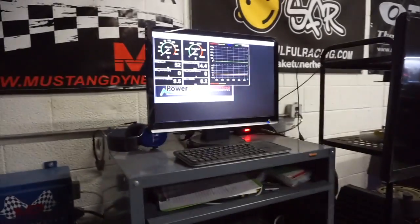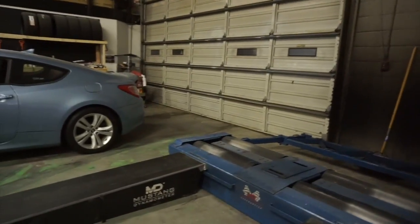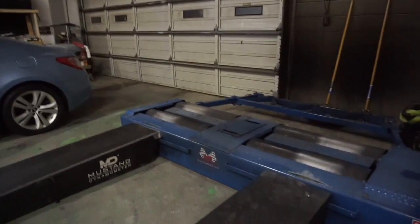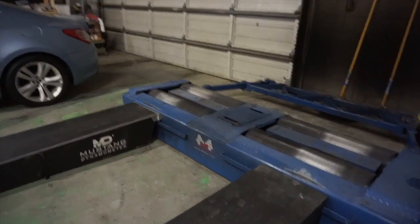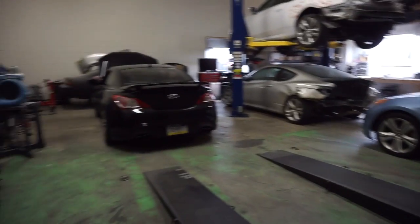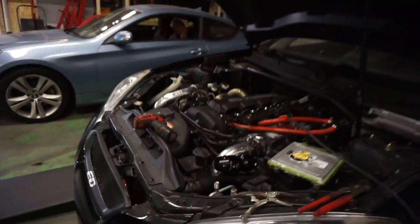I had to just open up the desktop cover, shot some air in it, and it's working again. Knock on wood, hopefully it just keeps working. So what I'll do today is maybe do some partial throttle injector scaling all day on the dyno and do maybe full throttles tomorrow.